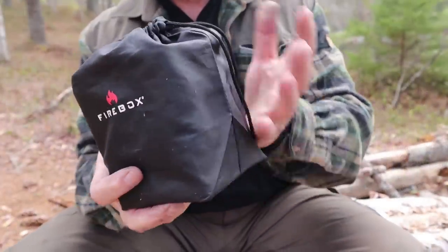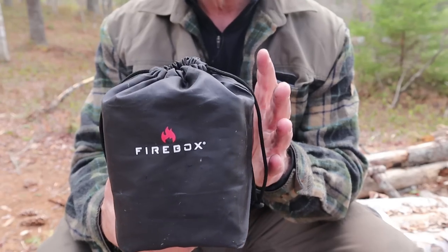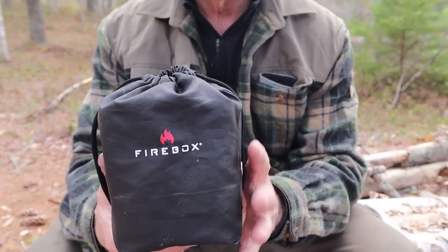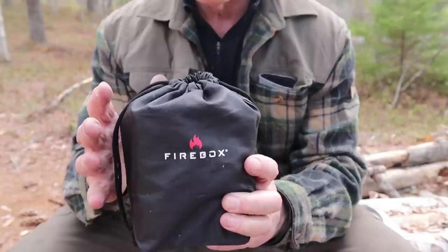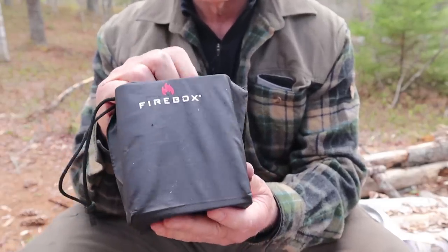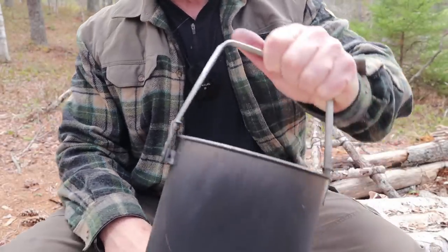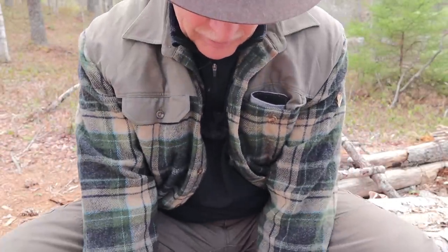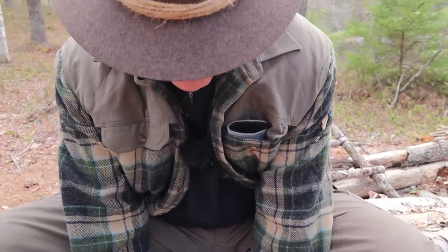I've put the scope back in its stuff sack and I'm going to take everything out to show you and assemble it. First thing you need to know: this is the Scout Performance Kit. There are two versions — the basic version and the Scout Performance Kit. The performance kit has all the extra accessories that make this much more versatile. You don't have to have it to make this stove useful and workable, but it's worth the extra money to get the performance kit.